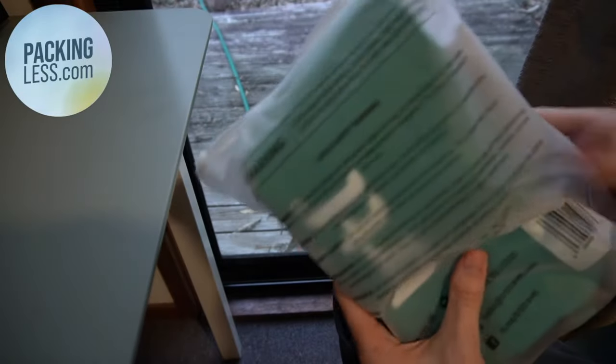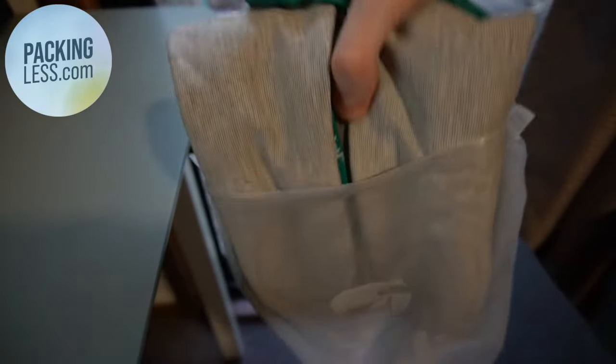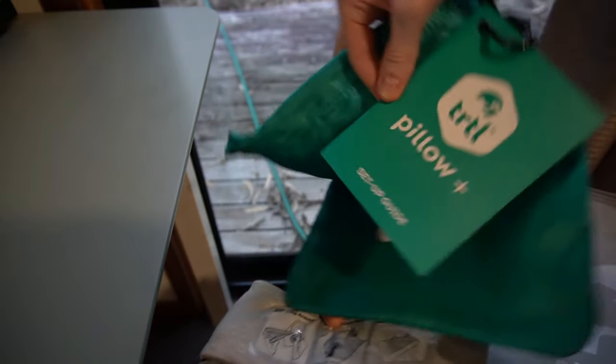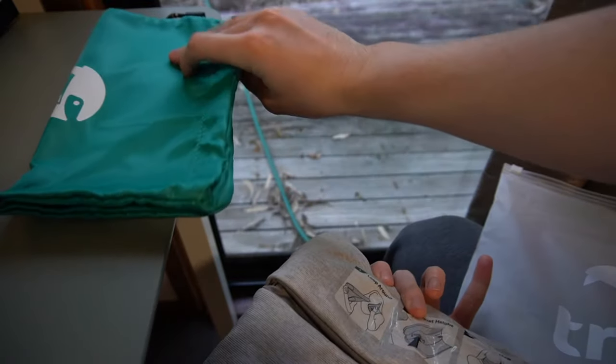Hello Travellers, today we're taking a look at the new Turtle Pillow Plus, which is the latest version of the pillow I reviewed a few years ago. You can click up in the top right hand corner to see a review of that one. There's quite a lot that's changed from the first pillow, so let's take a look at the new design compared with the old one.